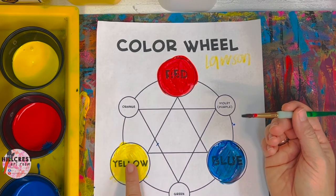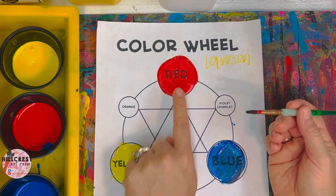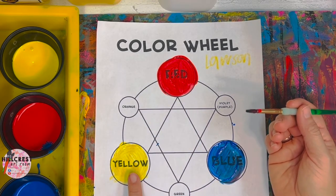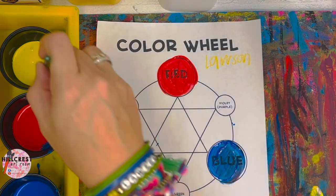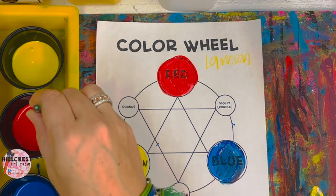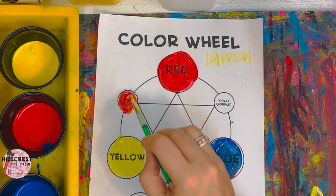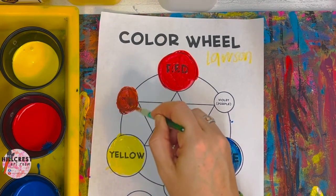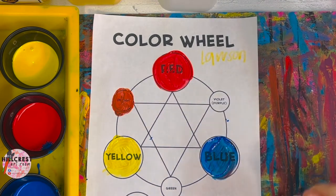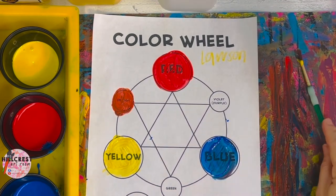I'm going to do orange first — please watch and listen, we are not painting until I tell you to. Orange is yellow and red; we always do the lightest color first. Yellow is lighter than red, so when I dip I'm going to dip yellow then dip red, then mix on the orange. Down, up, move over, down, up — go to my orange dot and mix. Once I've done that I need to wipe my tippy off on my paint mat and get ready for color number two.